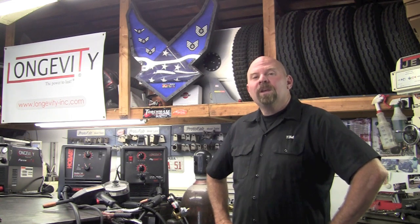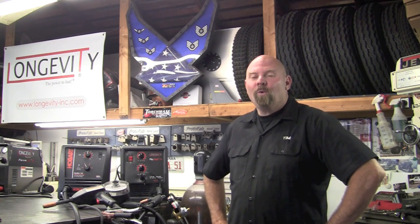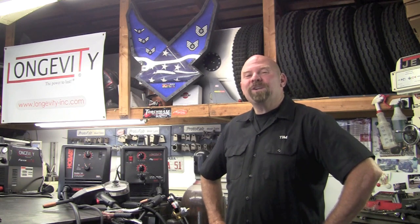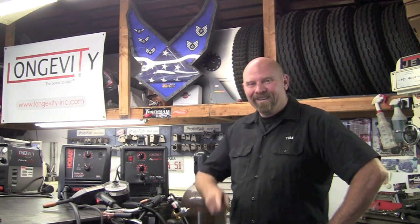That's going to be it for part one of our comparison of the Hobart and the Longevity. Stay tuned for part two where I'm going to talk a whole lot less and weld a whole lot more. Thank you for watching Longevity's Welding Channel — I'm Tim Roble and I'll catch you here next time.